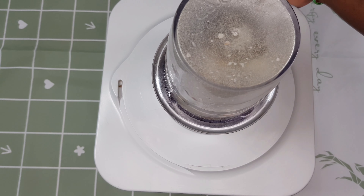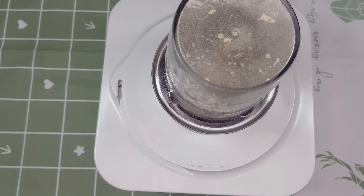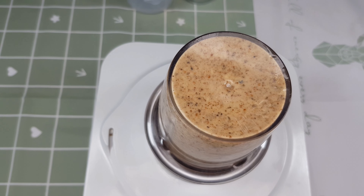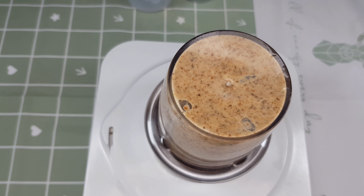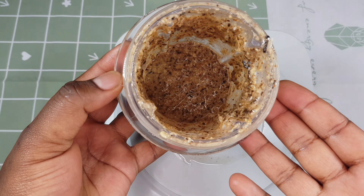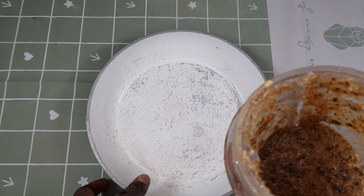I'm going to blend the mixture now — make sure you blend until the mixture is fine. This treatment is supposed to be used at least three times a week. This is how it was looking after blending. Next I'm going to get my pot and transfer the blended mixture into it.